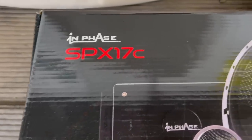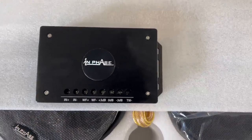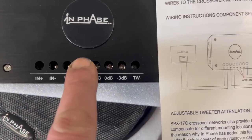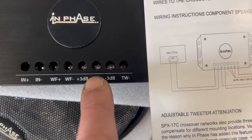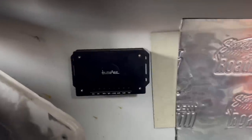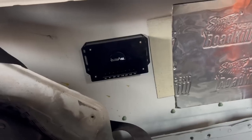So the In Phase SPX-17C component set comes with crossovers. What it does — you get your feed in from your amp, and these two outputs go to your main speaker. You've got two wires: one goes to the tweeter terminal and one to the speaker terminal. The crossovers are pretty straightforward to wire in with clear instructions. I've mounted the crossover in this gap here and it's going to be nicely out of the way, so now I need to get the feed wires running for the speakers and tweeters from the amp.